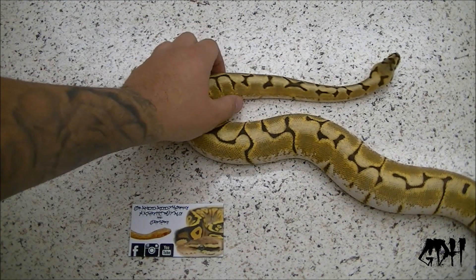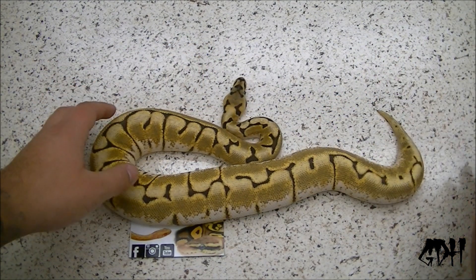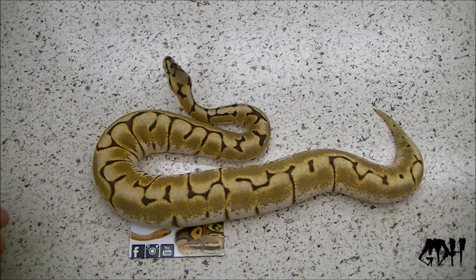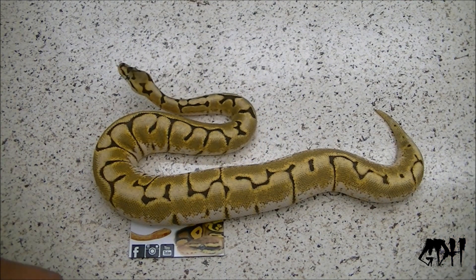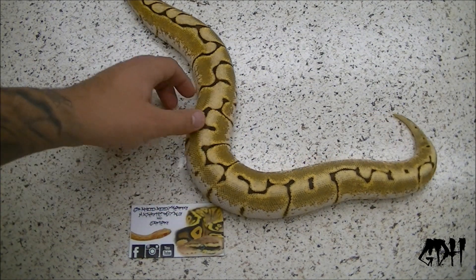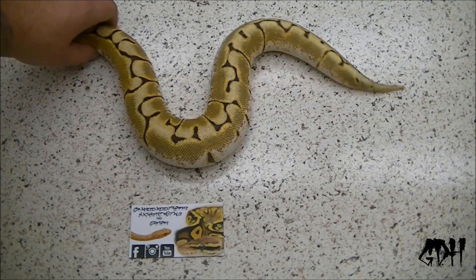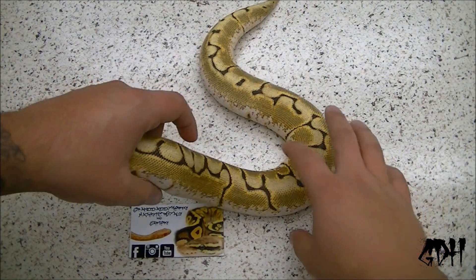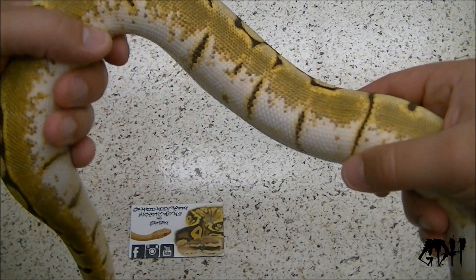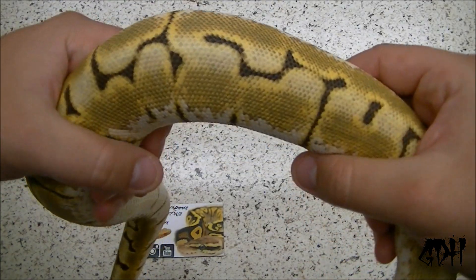Now this girl is an enchi spider, also known as the stinger bee. She has no pastel in her, but the classic name for this combo is stinger bee. Most people call them stingers — you'll catch me calling them both. Plans with her are definitely to pair her with the pastel enchi yellow belly to go for some super enchi combos. I just absolutely love super enchi. This girl just ate yesterday and she's just glowing.